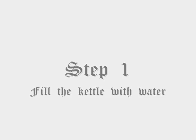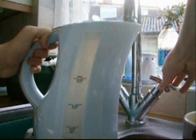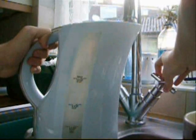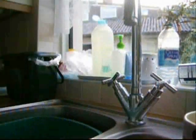Step 1: Fill the kettle with water. Step 2: Boil the kettle.